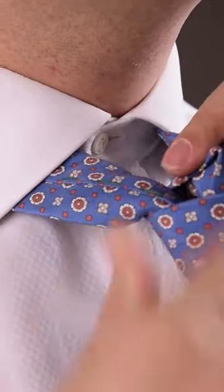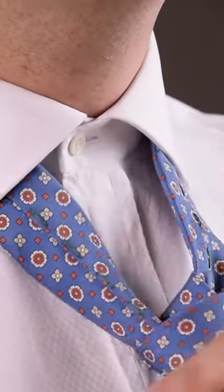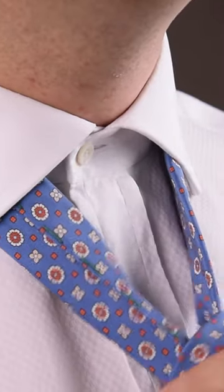If desired, create a dimple by pinching together the fabric inside the knot and pulling on the wide end. Then tighten the entire knot.